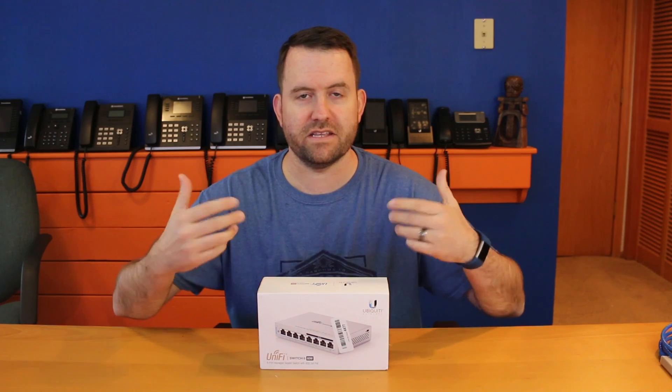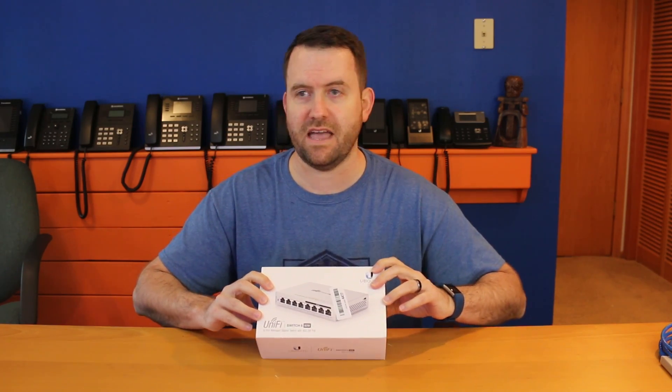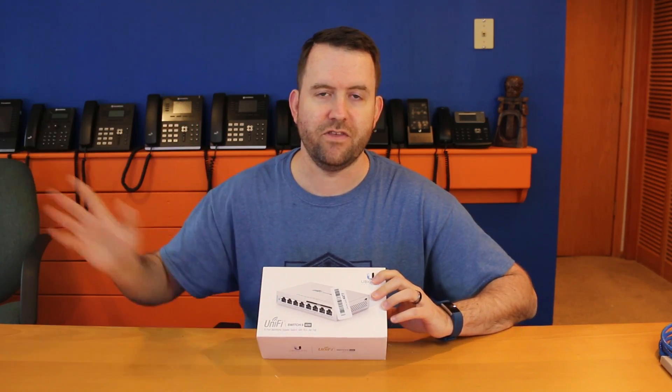I'm going to bring the camera in close. We're going to take a look at this device, unbox it, and then I will set it up in the UniFi controller.